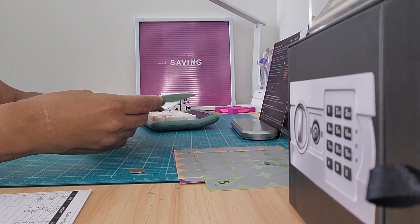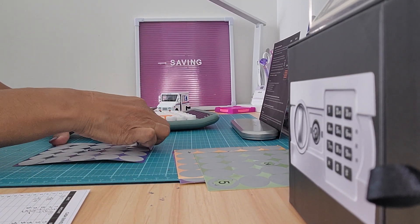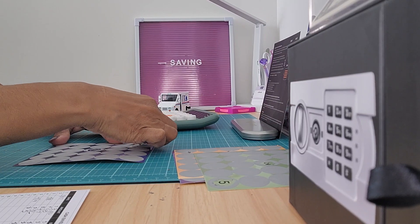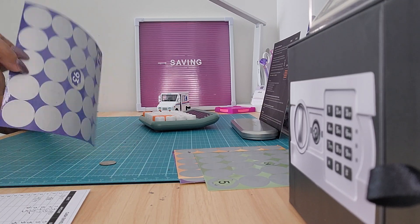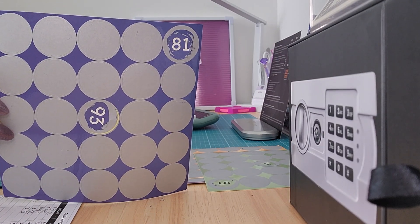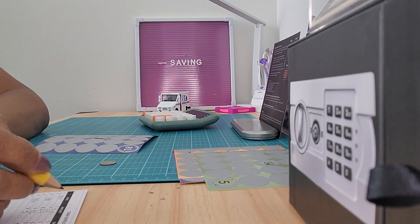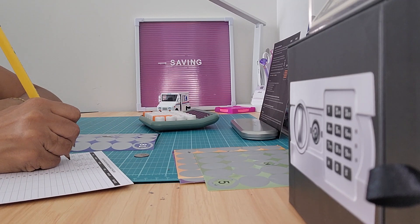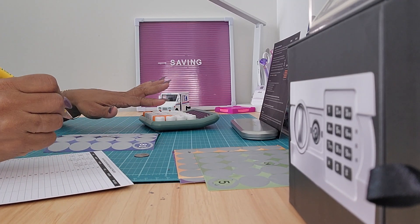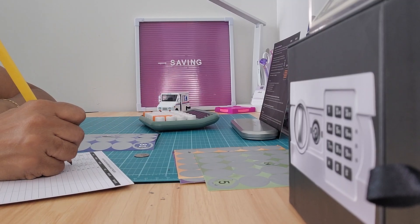Now I'm back on the blue, and I'm going to do this corner piece, which is $81. So I'm going to put my $81 here and add it to the total.